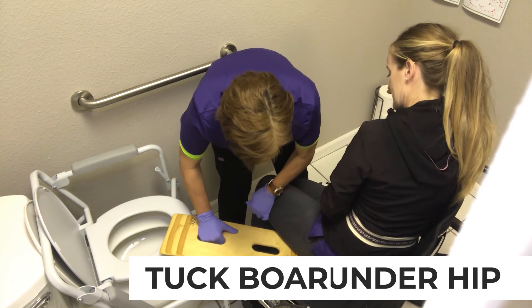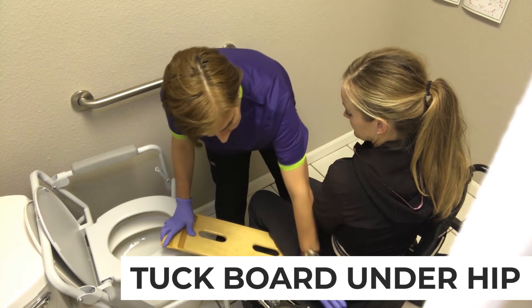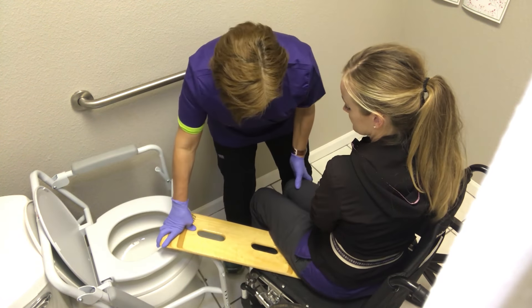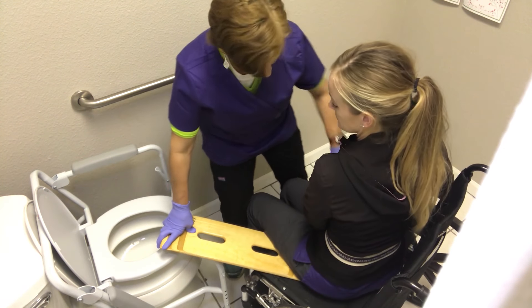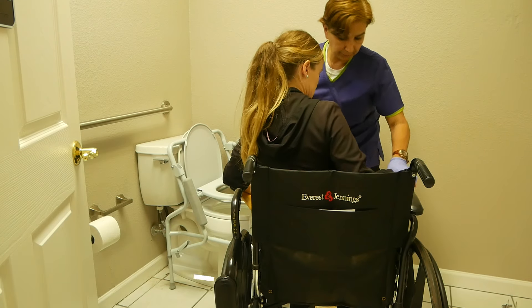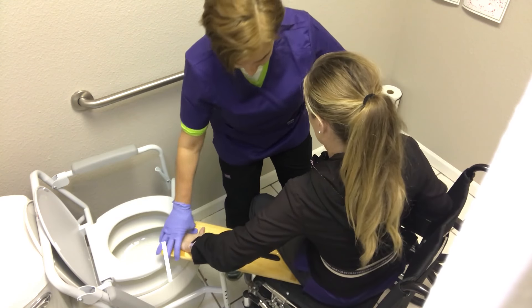You're going to tuck the sliding board under the hip. Make sure it's not too far back under the butt — you want it closer to the hip so they don't scoot off of it. You can have them put their head there and push off here; I'm still controlling them with my knee.